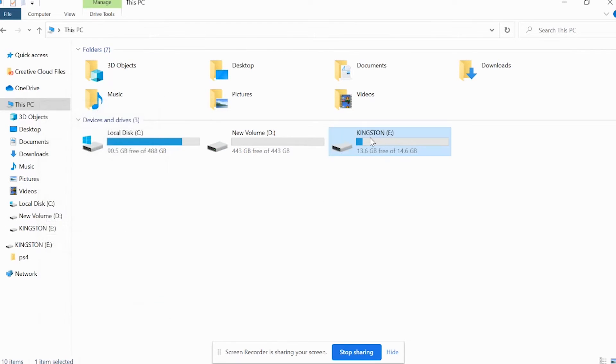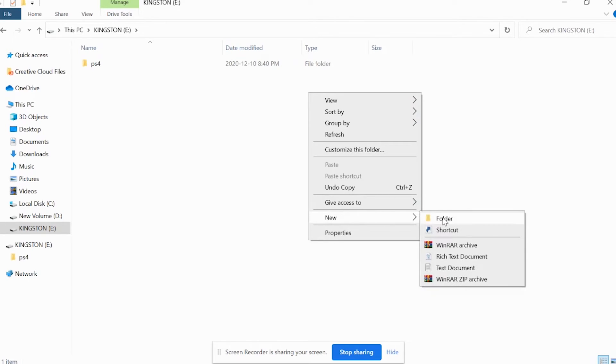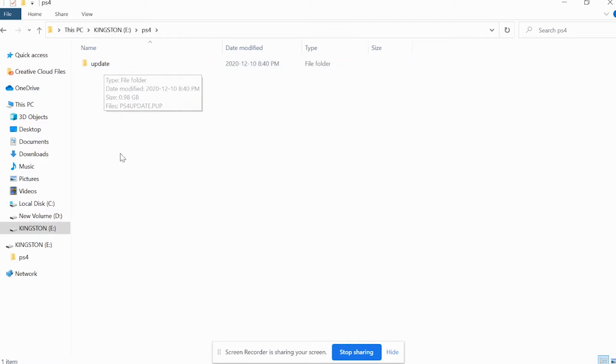After you format the drive, go inside it and make a folder — this is very important. Right-click, create a folder, and name it PS4. You want a folder named PS4 inside your USB drive. Inside the PS4 folder, make another folder and call it Update. Inside the Update folder is where you place your file. I have a link below to show you where you can find the file.